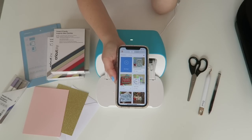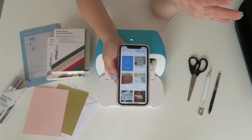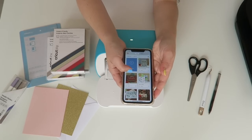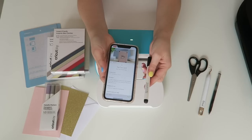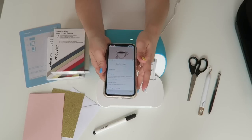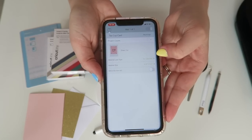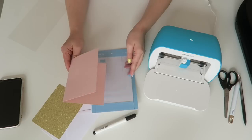What's amazing about Cricut Design Space is there are lots of projects already on there. Some may require a small extra fee, or you can sign up for monthly all-access. I quite like this little design with the teacup on it — I think that's really sweet. For this design it says to use the fine point pen in black, so that's what I'm going to use. We just press make it and it shows us how to set up the design on the card mat. Everything's already set up so we just need to load the mat now.